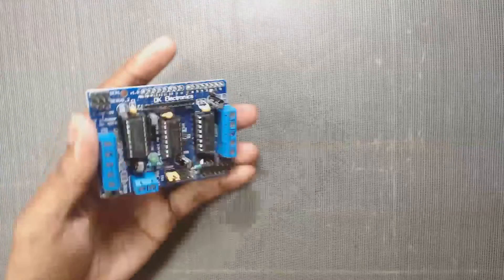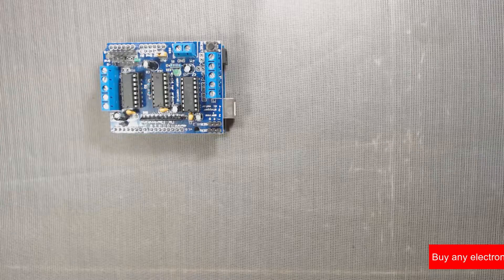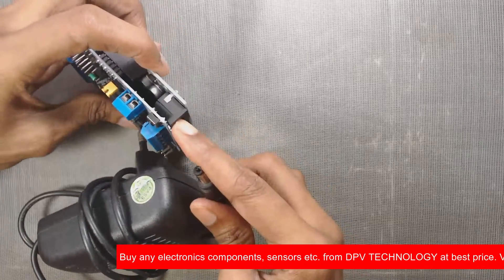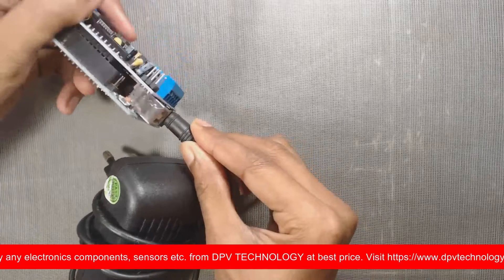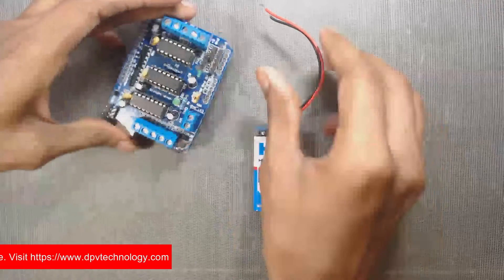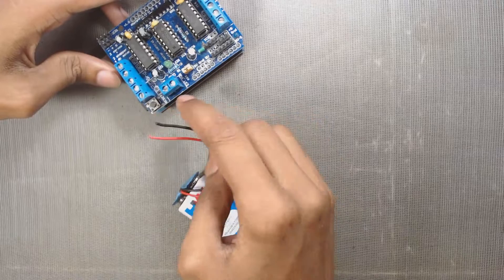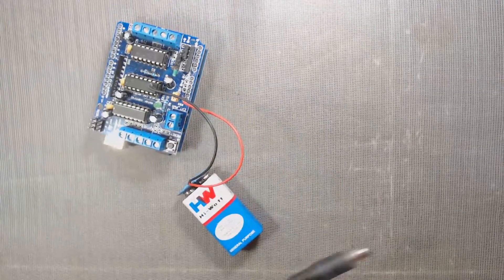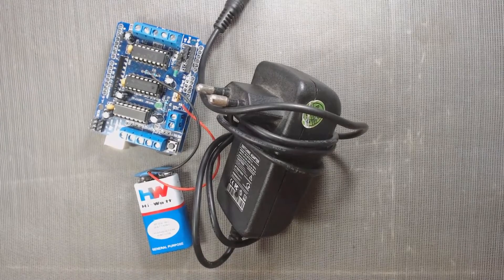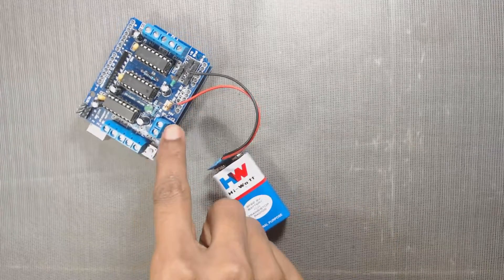If we use the external power supply pins, we have to strictly follow one of the following three rules. First, if we want to use a single DC power supply for both Arduino and the motor shield, we can use a DC jack on the Arduino, or we can use a DC source connected to the external power supply pin, such as a 9V or 12V battery. But don't use both the DC jack to Arduino and an external battery to the motor shield at the same time. In this case, don't use a battery more than 12V to the external power supply pin.